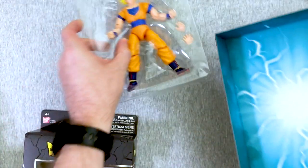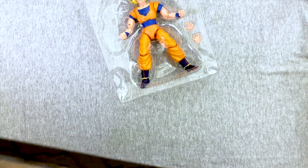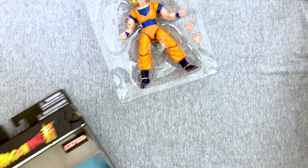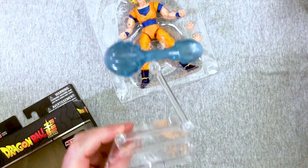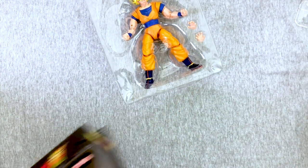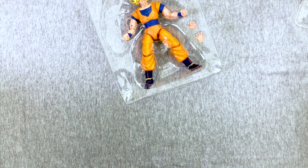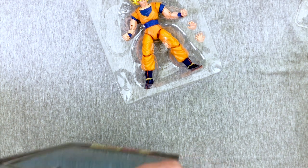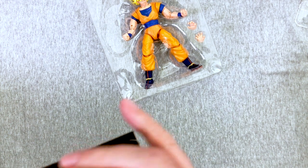He has the blue background. These are coming out next Tuesday — I'll jump this in the middle of all the other videos. Because as far as our Dragon Ball videos go, when I do the waves of Dragon Stars, they tend to be the most popular of all the Dragon Ball stuff we open.